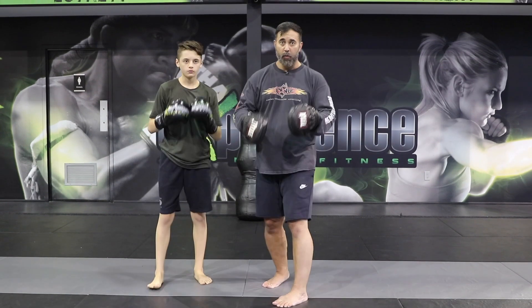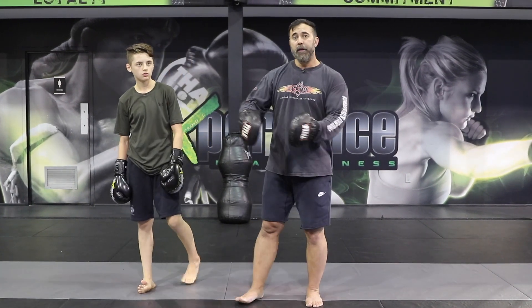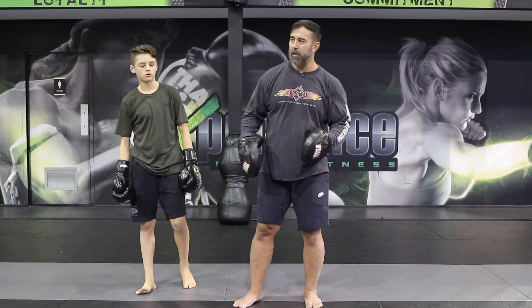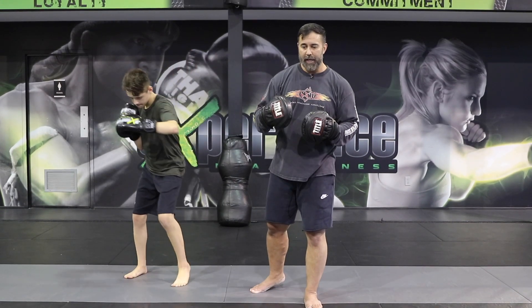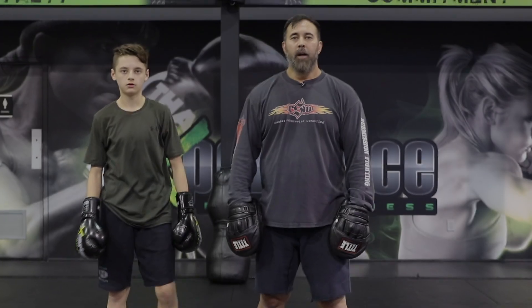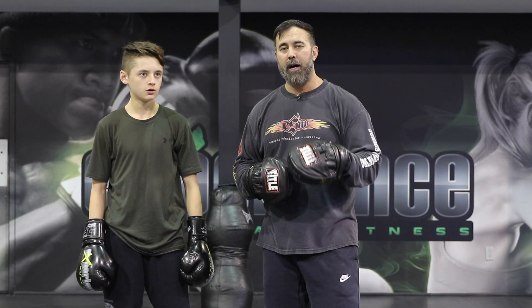Super important. Whether you're training statically in the same spot or moving backwards, this is a skill you want to develop in MMA, because someone might be charging at you and you want to be able to hit them as they're coming forward. So there you have it — just a simple drill. There are many tactics; maybe we'll cover more at a later date, but this is a great drill to practice. Hone this skill and it's going to make you a better MMA athlete.